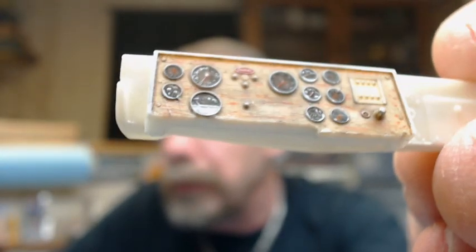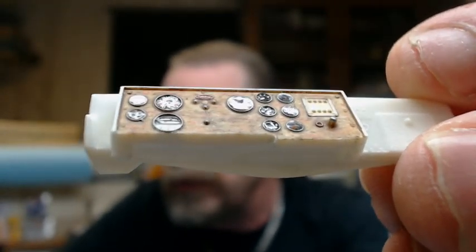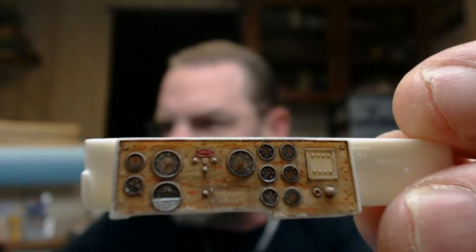I've got one more coat of Future floor wax to put across the gauges to flatten out the lenses a little bit more. If you hold it there you can kind of see there's a little bit of waviness in the lenses themselves, so one more coat will take care of that. In this video we're just going to do the introduction and go through what I use to create that look on that dash.